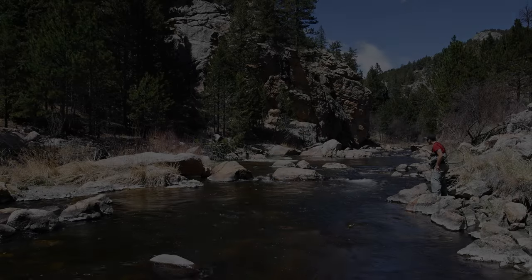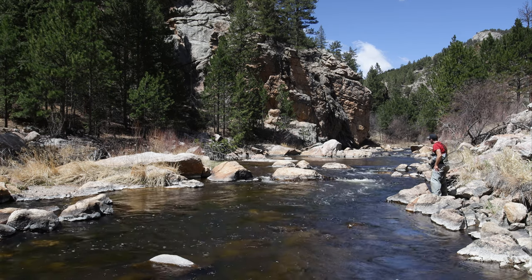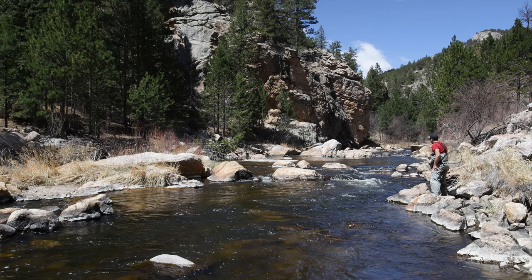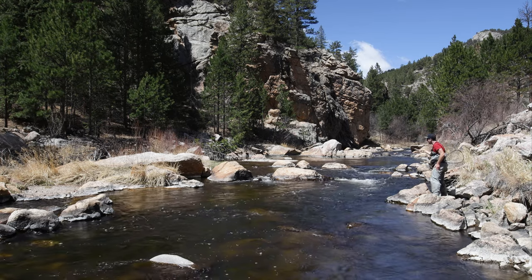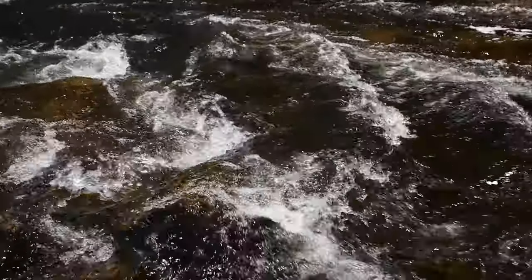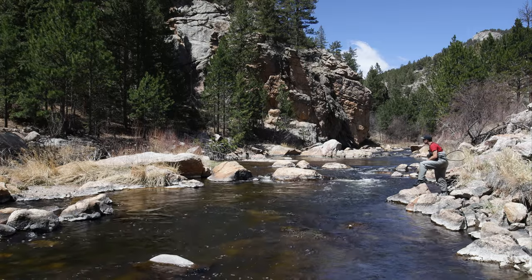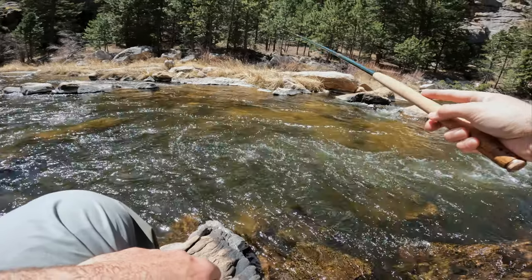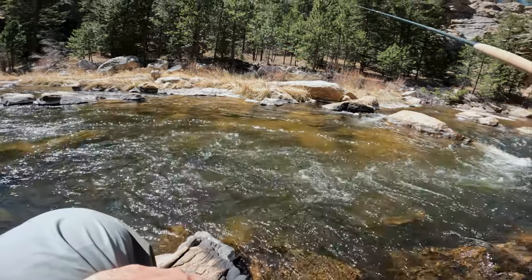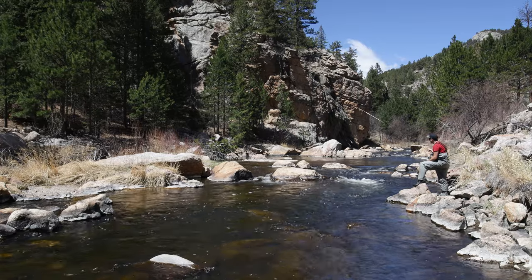You know what the worst thing about this setup so far is? It's just the way that it casts. It doesn't have anything to do with the rod or the line — it's just kind of clunky, casting a big air-resistant, fluffy dry without a lot of line behind it to punch its weight through the air. It's just kind of a chore to cast. It's not elegant.